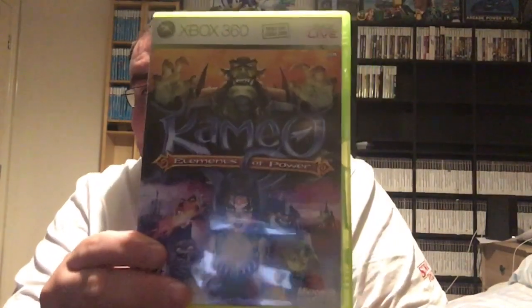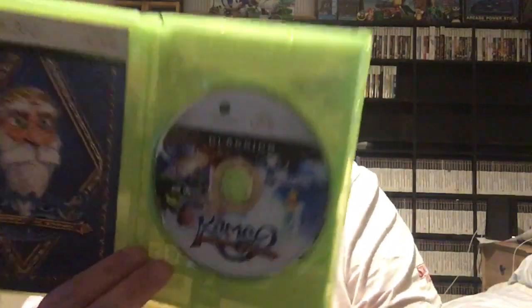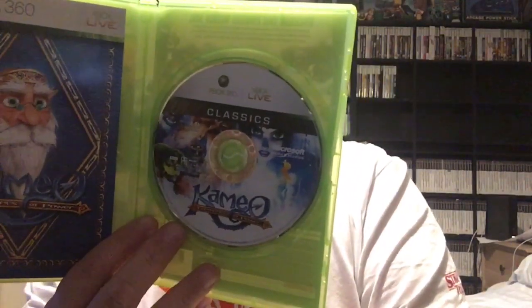The last game is really heavy so it's definitely got a manual — doing well for manuals in this one. And that's Kameo: Elements of Power. It's got a Classic disc inside though, which isn't good. The disc doesn't match the box, but it is all complete.